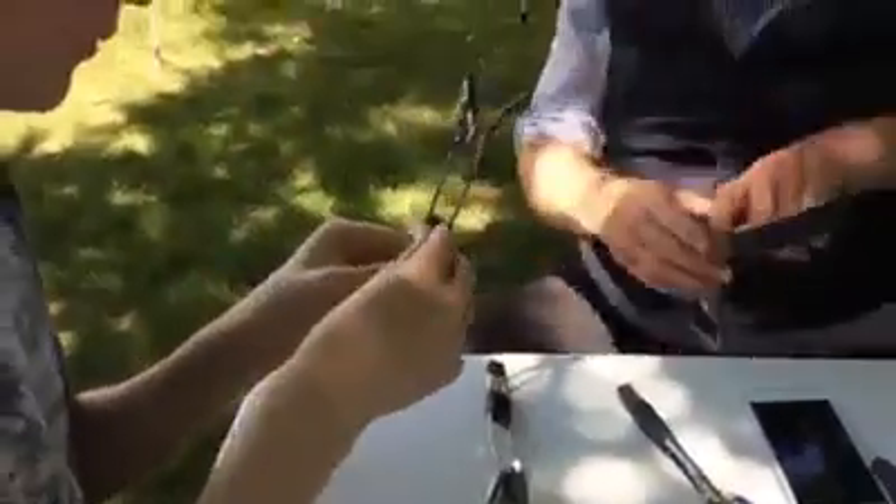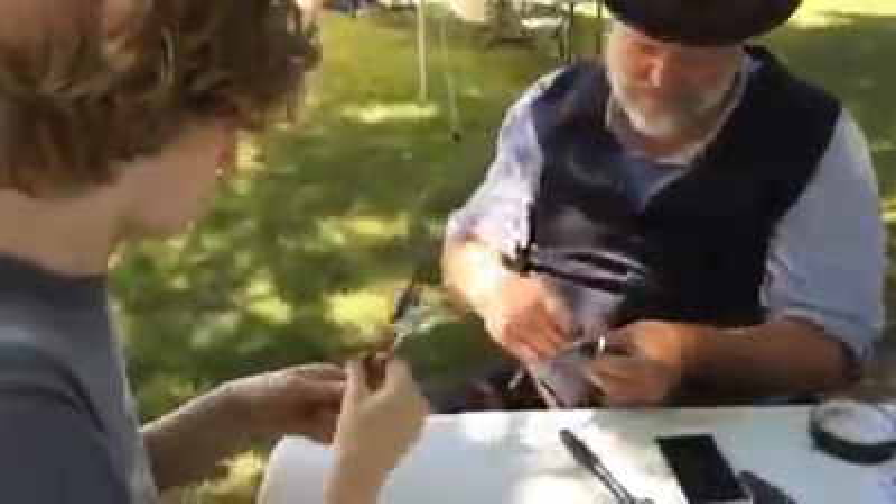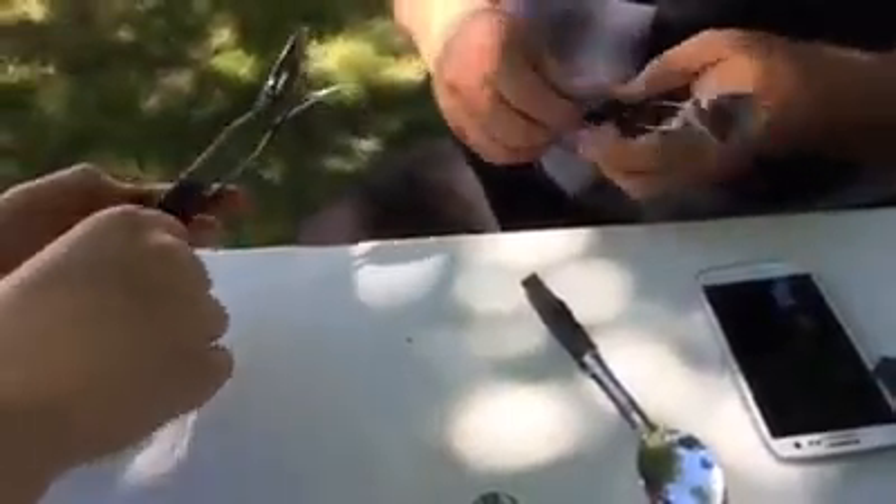Make it nice and tight, it's got to hold it in place. Then another piece of tape about 6 inches long, and you wrap the middle, and that'll hold the bottom of the spoons in place so they can't wiggle around.